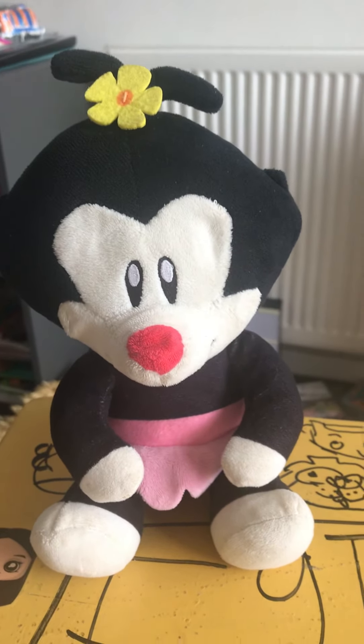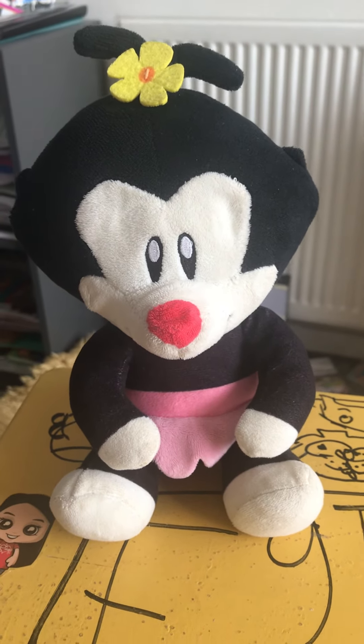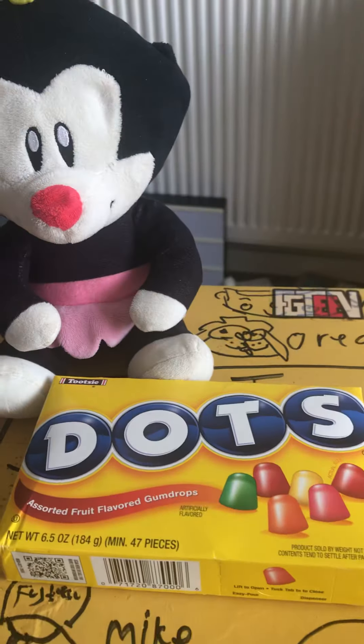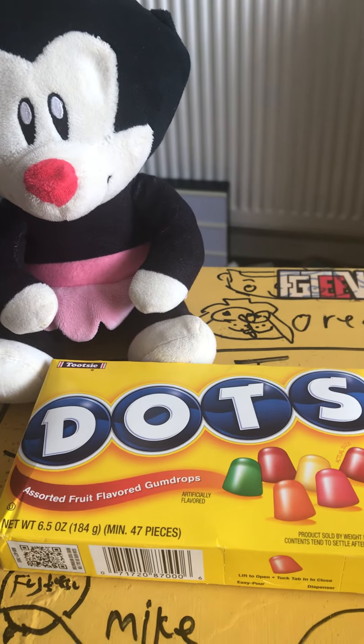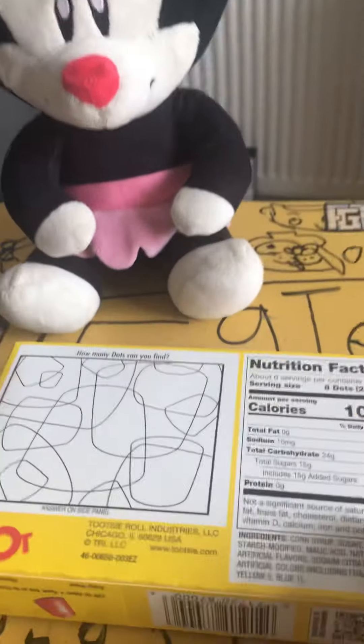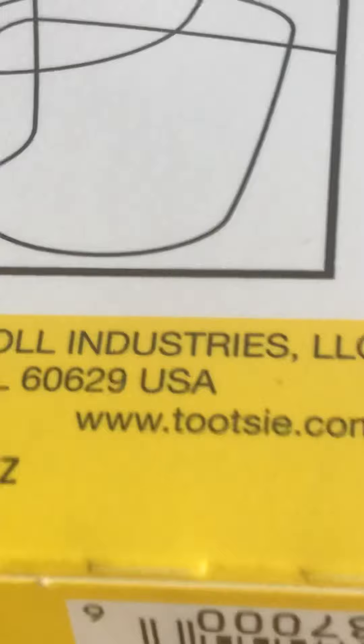Hello YouTube fans! Today we're going to be taste testing something I haven't tried before. I've got Dot Warner up here because in America there's a sweet called Dots — that's why I've got Dot Warner. It says so on the back there. We're going to be taste testing Dots. We can't taste test this Dot because she's squishy and doesn't taste good.